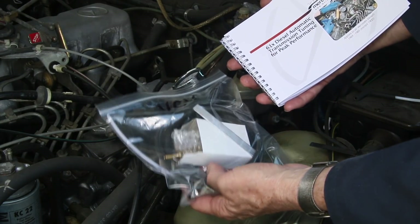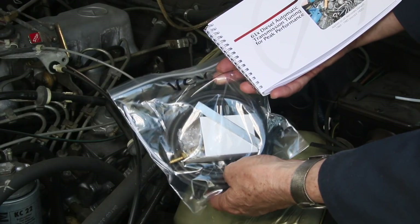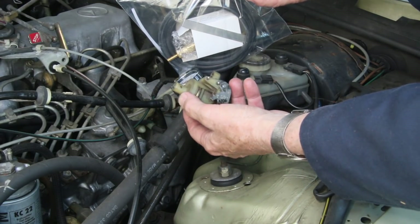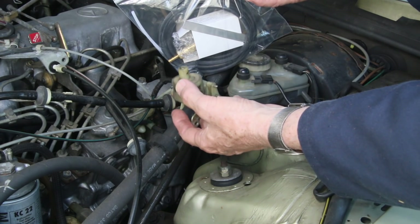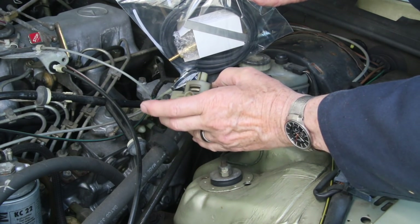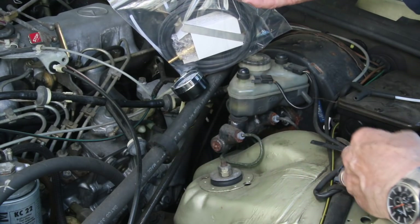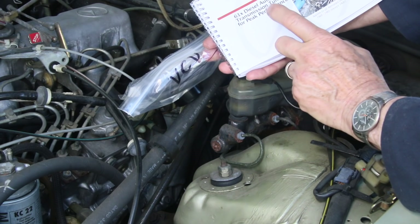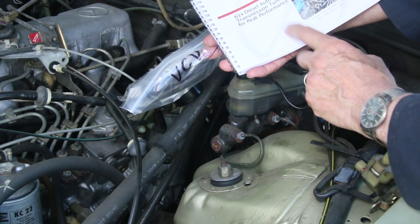These resources are available on my website — I'll put links in the show more part of the description. If you'd like to see how I test one of these valves, I have a video on my website showing how I do this with the engine running, which might be very helpful. And if you need full information on adjustment and other fine tuning of your transmission, be sure to check out my manual.